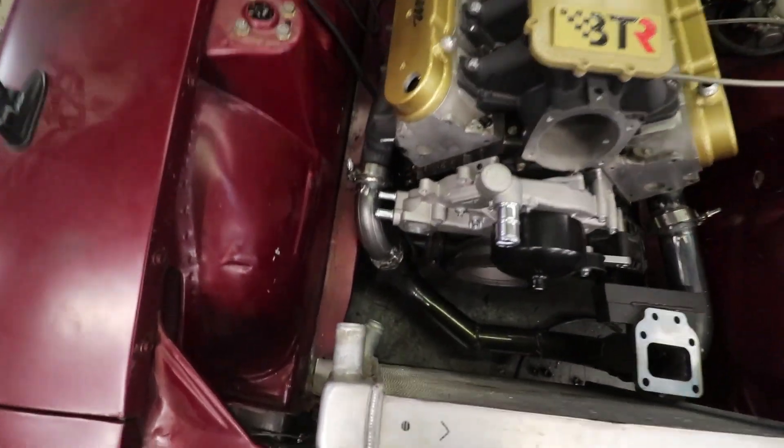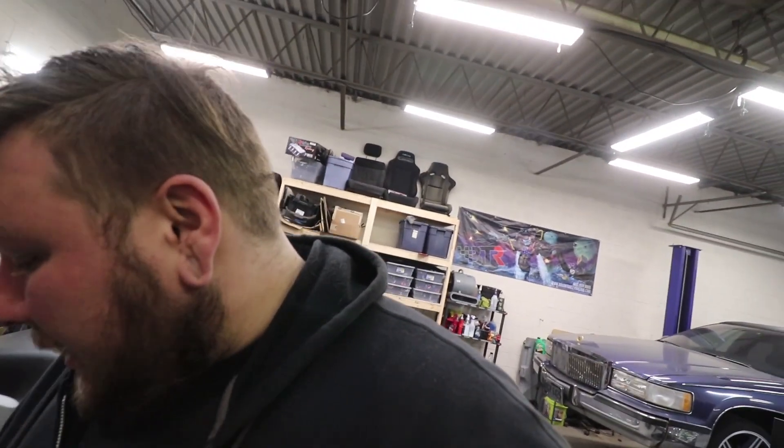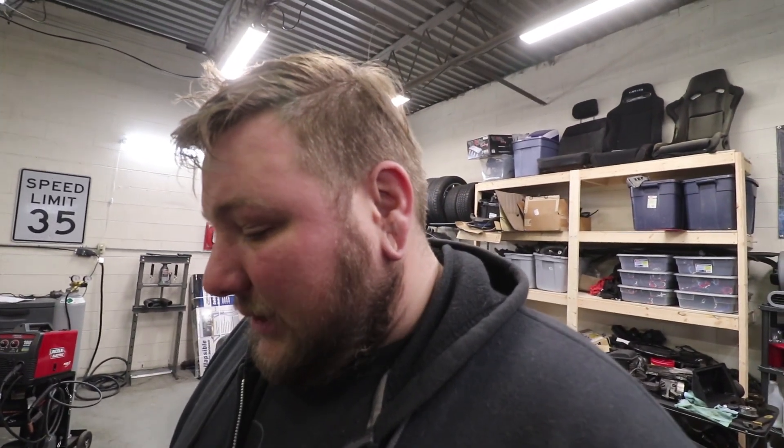Here it is — the crossover pipe. Comes in and out of one piece, sits on the bracket. I am impressed with myself because I've never done anything like this. Some people are going to say it's an easy task — cool, I'm glad you think it's easy. I'm glad you're good at fabricating. The extent of my welding experience before this week was a Harbor Freight flux core welder. So with that, a little bit of gas, some pipe — I made this happen. I'm pretty happy with that. Let me go ahead and show you the turbo on it.